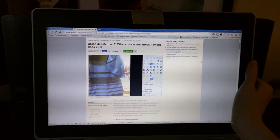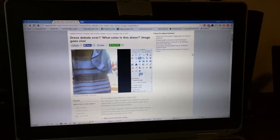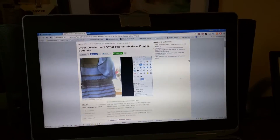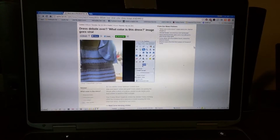Now that I have it up how it is supposed to be, it looks white and gold. Anyway, I just thought that was something I should record. I don't know why. I need to get a life.